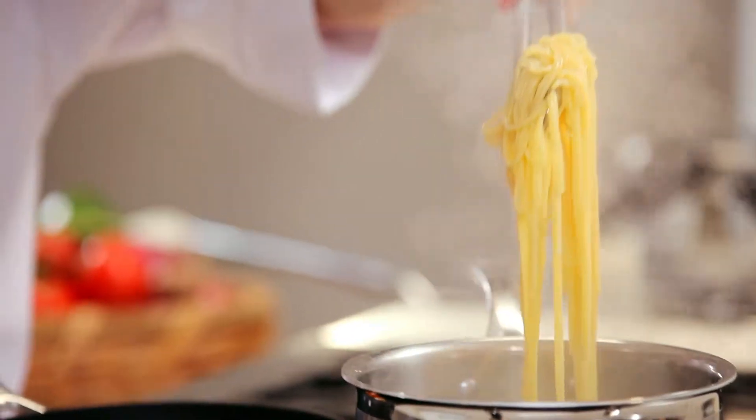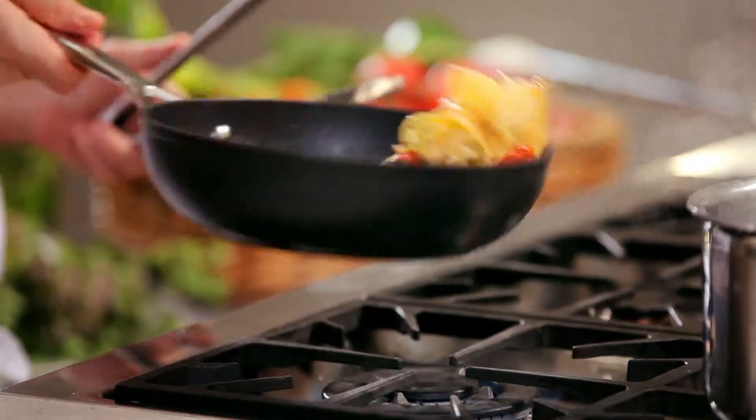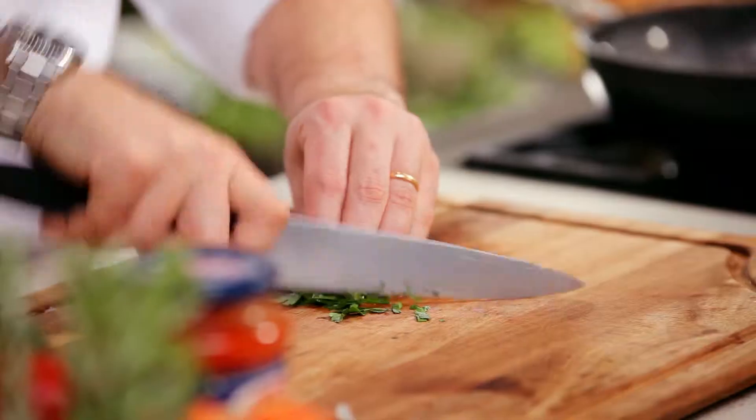Once cooked, drain the pasta, and toss with the sauce. Then add fresh parsley.